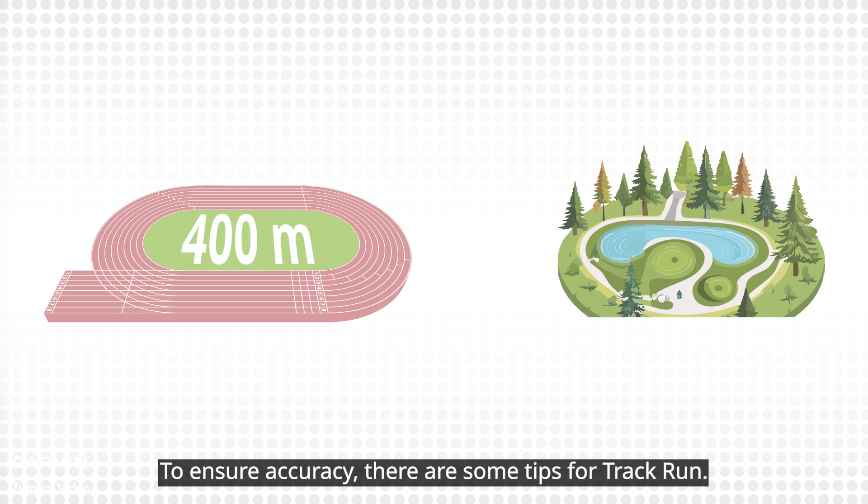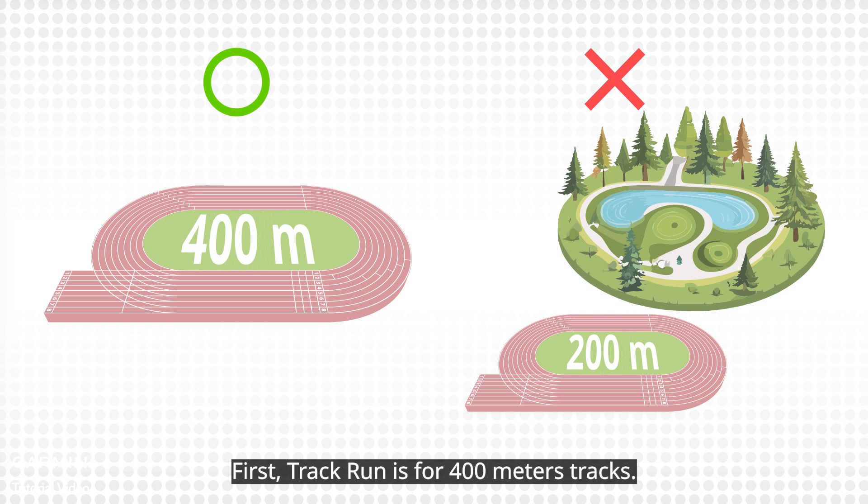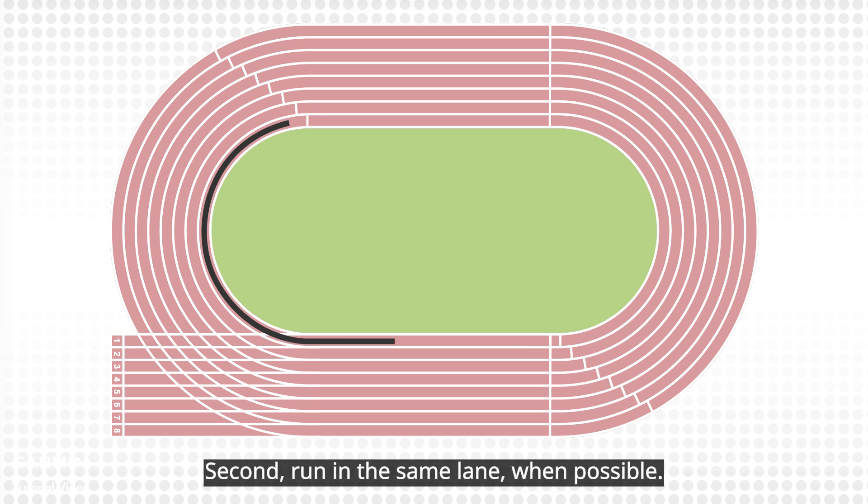To ensure accuracy, here are some tips for track run. First, track run is for 400-meter tracks. Second, run in the same lane when possible.